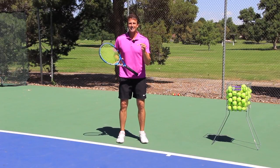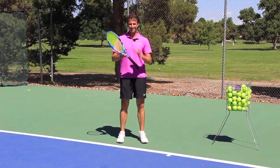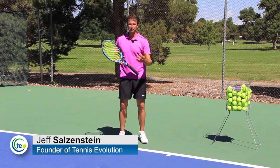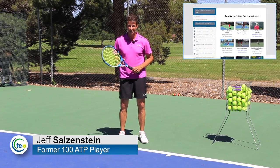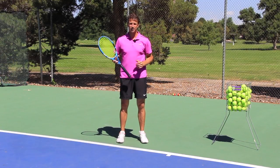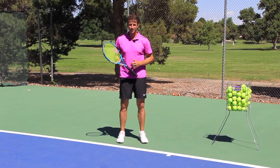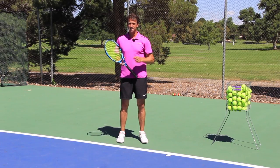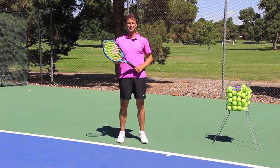How would you like to hit a pro style drop shot off the forehand side? In today's video lesson we are going to cover it for you. My name is Jeff Salzenstein, I'm the founder of Tennis Evolution, former top 100 ATP player, and we're one of the leading online tennis instruction websites. Make sure you're subscribed to the channel and that notification bell is turned on so you can be updated on all of our latest releases and lessons.